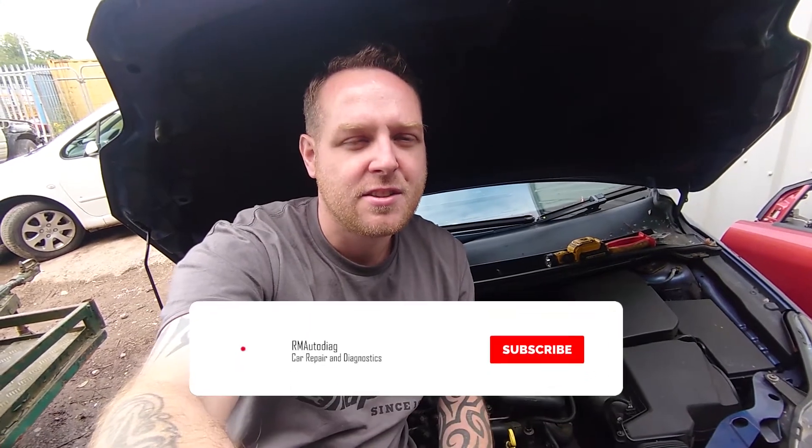Just quickly before we start, I'd like to thank any of my new subscribers. Thanks for the support and if you're not a subscriber, check out down below and click the subscribe button if you want to follow along. Usual links and stuff in the description for anything I use and other videos. As I say, let's get on to some injector testing.